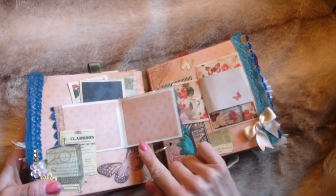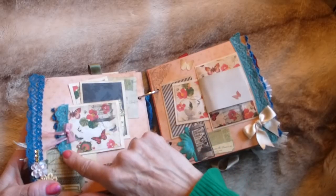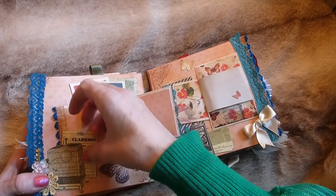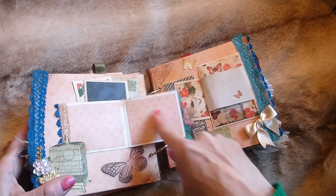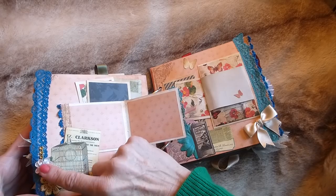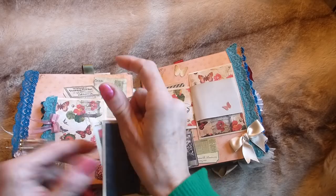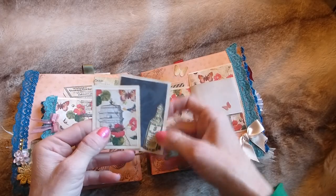Here I've got a little folding booklet with a photo mat on the front, lace trim, and a bow. Opening out there are a couple of photo mats, one of my printables acting as a tuck spot for a journaling card. There's more lace trim, a couple of flowers, a butterfly, and a couple more photo mats or journaling cards that pull out.